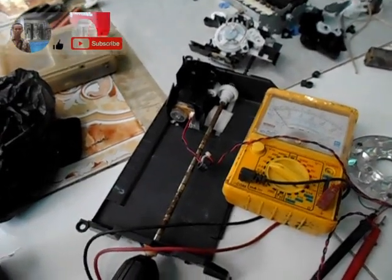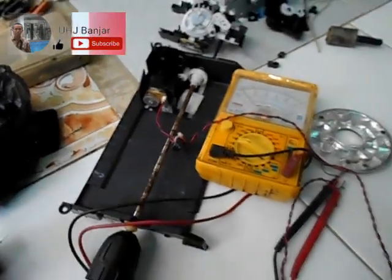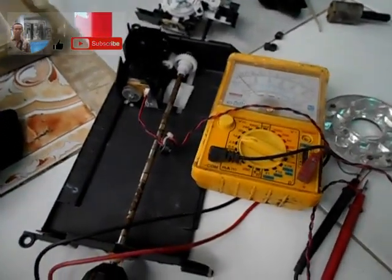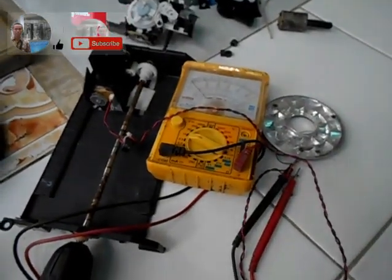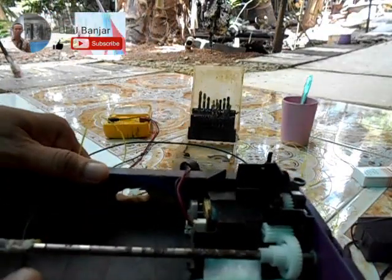Tonton terus videonya sampai selesai — apakah saya berhasil membuat energi gratis dari kekuatan gravitasi dan motor bekas printer ini. Oke sahabat-sahabat, kita lanjutkan.